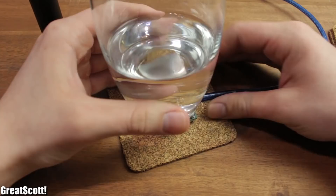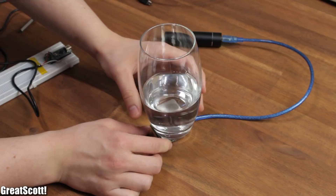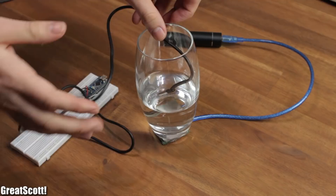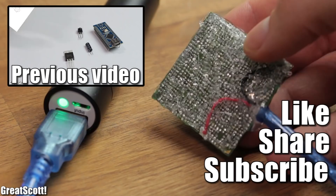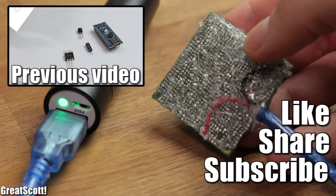I also had the idea to use this thing to keep my tea or other beverages warm, but the tests clearly were a big fail because 3.8 watts is definitely not enough power to heat up liquids. But it's a great hand warmer anyway. Thanks for watching this small project — if you liked it, give this video a like, maybe share it, and subscribe to my channel for more great projects. Stay creative and I'll see you next time.